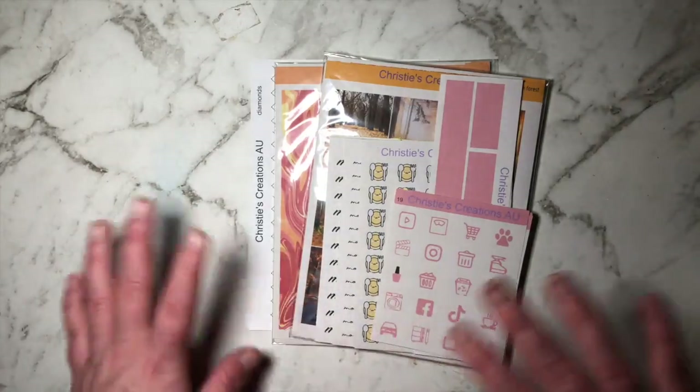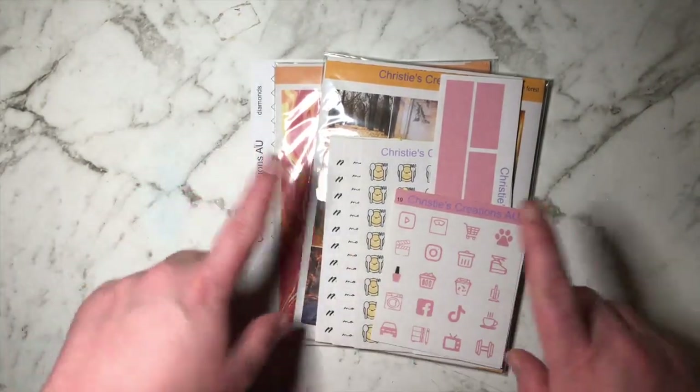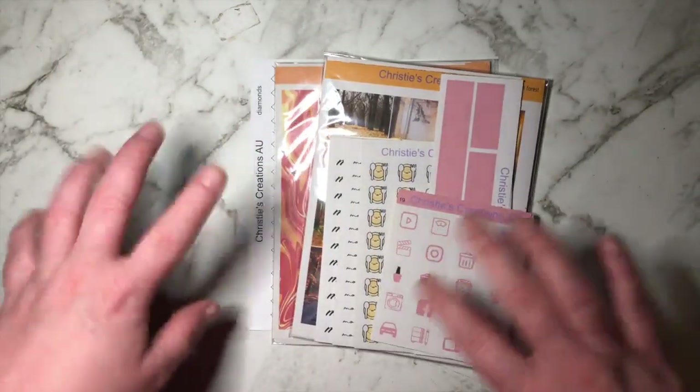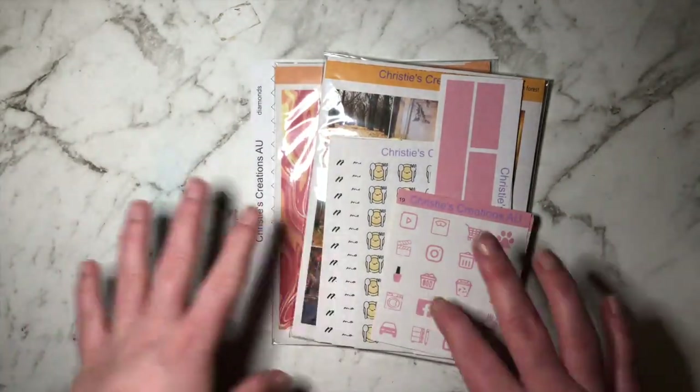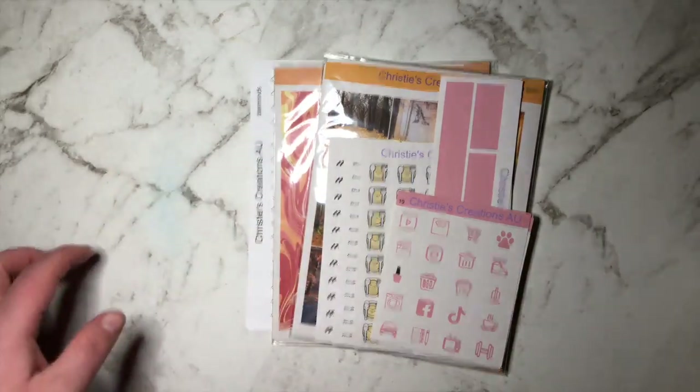Hello everyone and welcome to another week of new releases. This week we are going with an autumn theme — really excited for this one, so let's jump straight into it.